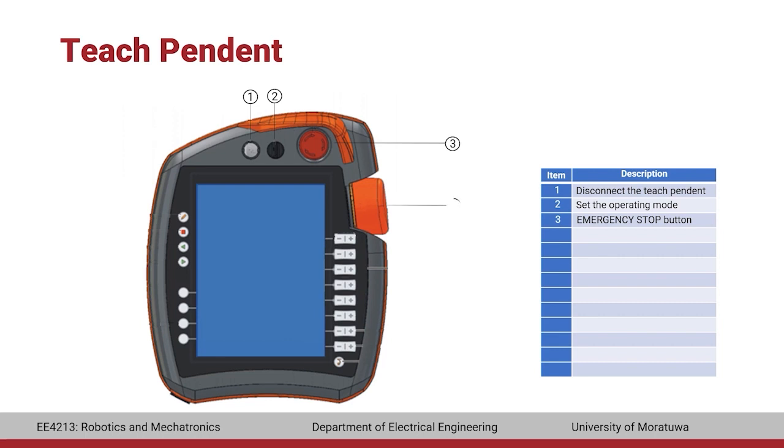On the right side of the teach pendant, there is a space mouse which is used to operate the robot manually. The position and orientation of the end effector can be adjusted manually using this mouse. Next, there is a set of jog keys that are used to operate the robot manually as well, allowing control of each joint angle or the position and orientation of the end effector. Below that is the program override button, used to adjust the speed of the robot motors when executing a program, and the jog override button to adjust speed during manual operation.